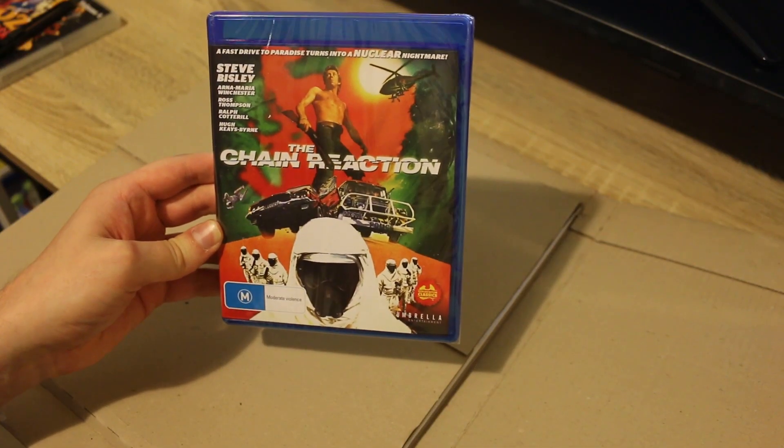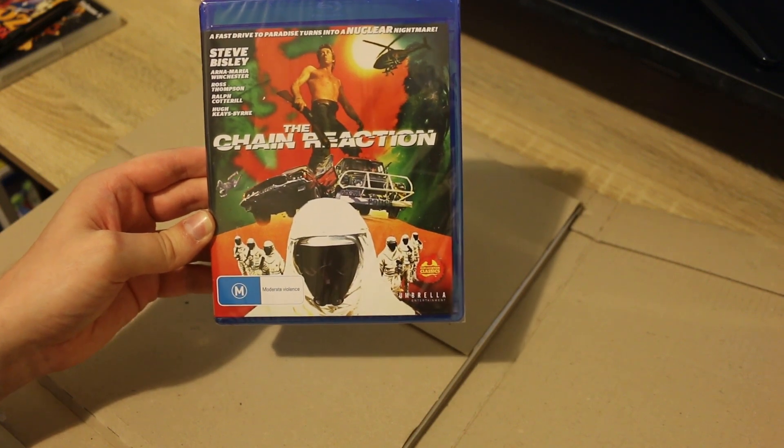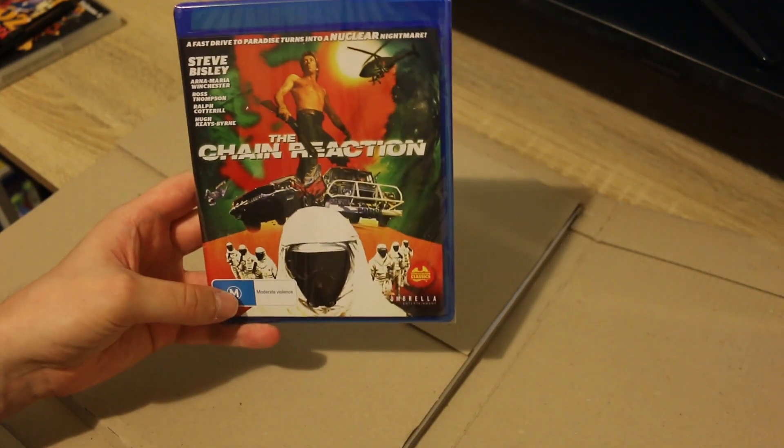So here we go — we have The Chain Reaction on Blu-ray. As most of you would know, I'm a massive fan of Ausploitation cinema — Australian exploitation films from the 70s and 80s.